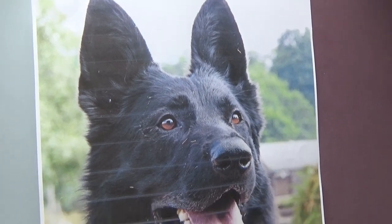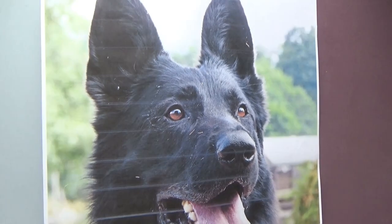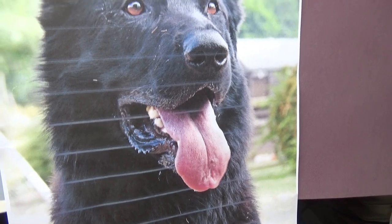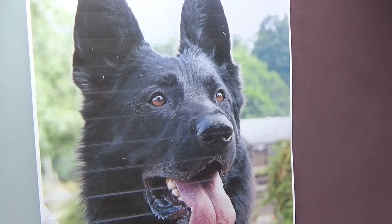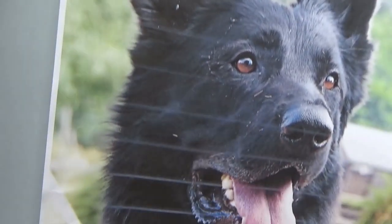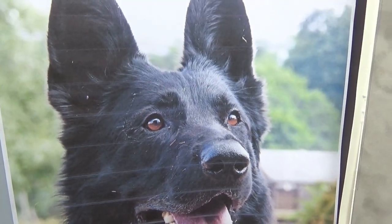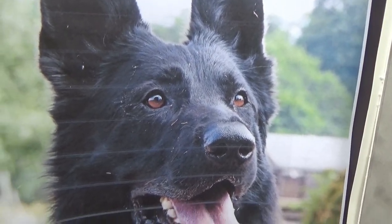My first thoughts when looking at this reference — printed out to A3 size, which is the size I'm going to draw this guy in — I was looking at what color support to put him onto. My initial thought was this lovely blue Colour Fix smooth, a really beautiful sky blue colour. It would look lovely, but then I was thinking there are so many blues in his fur anyway — is it going to get slightly lost?